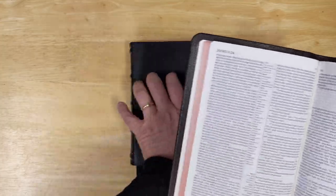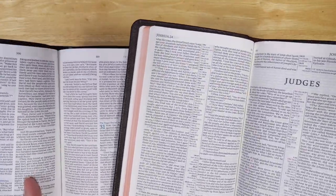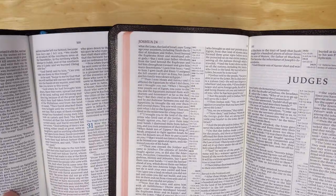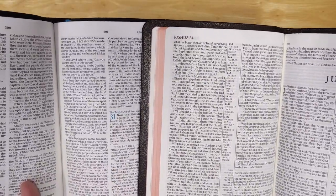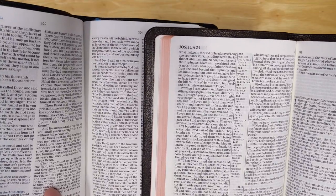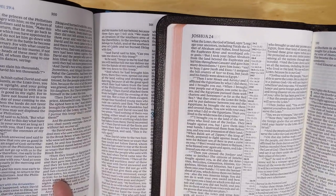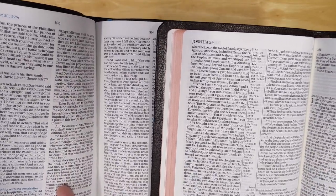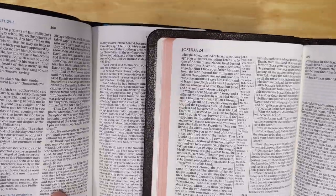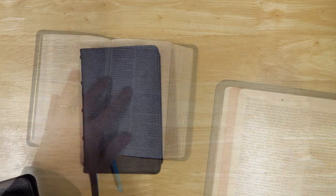Let's also compare it to the well-known Pitt Minion. The Pitt Minion does have references in the center column, but the font size on the McLaren is probably a tad bigger, and I would say it's just maybe slightly more readable than the Pitt Minion.